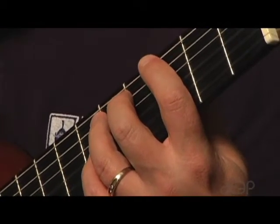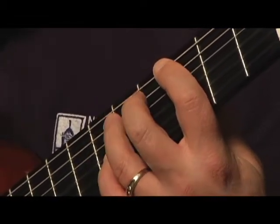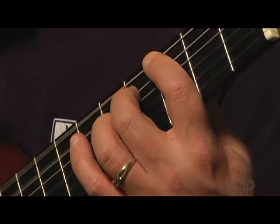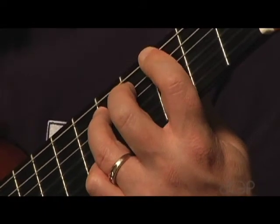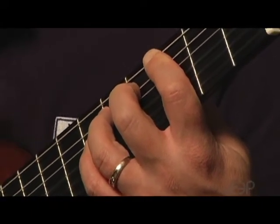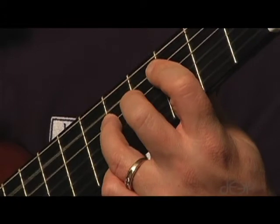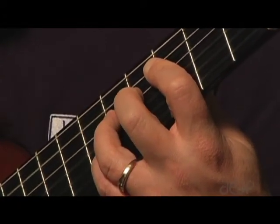You'll notice during the song that my index finger really holds down the two strings that I'm playing on throughout the entire song. All the time, those two strings are covered by my index finger. When I'm using my middle finger, it will be like that, and when my third and my index are down, it looks like this. So my index finger stays down the whole time on those two strings. When I move to the next two strings, it holds them down as well.